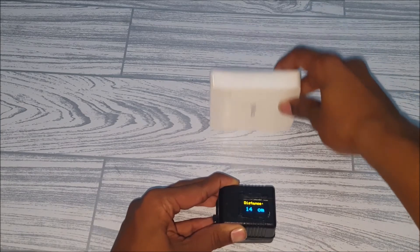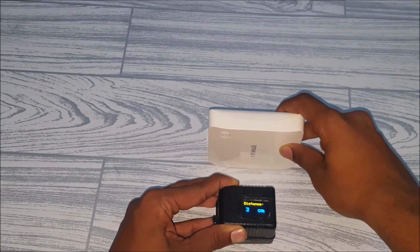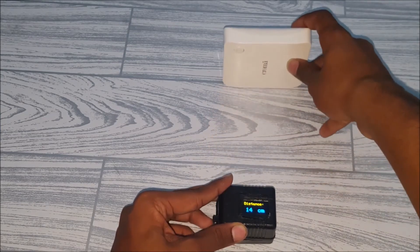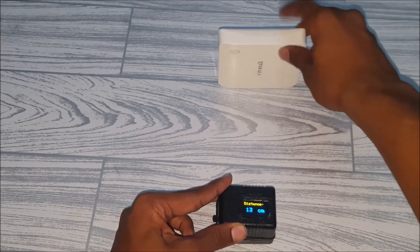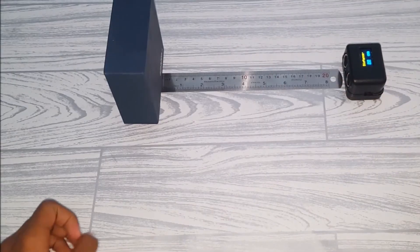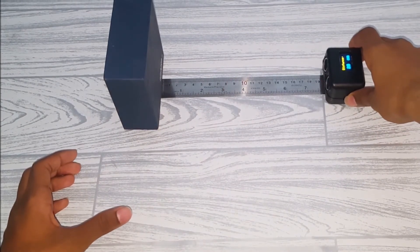The minimum distance it can read is about 3 centimeters, and the maximum is about 300 centimeters. Here I have a ruler to test the accuracy — let me put it on 20 centimeters.